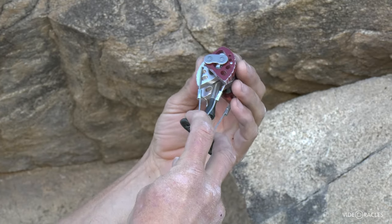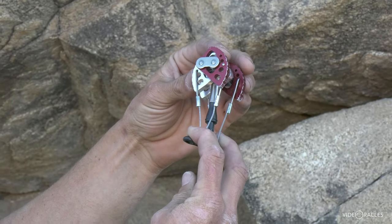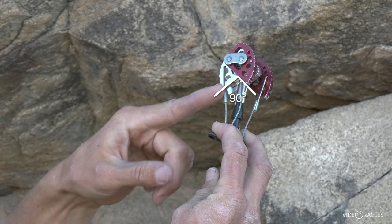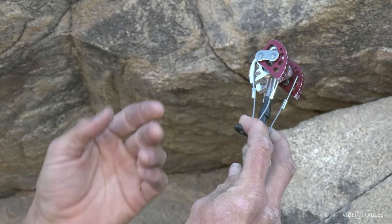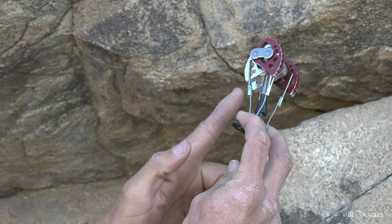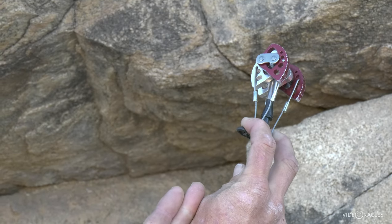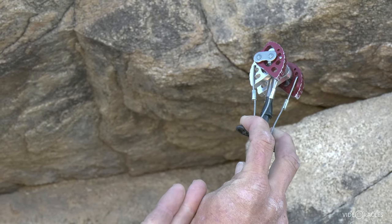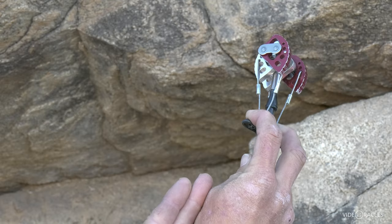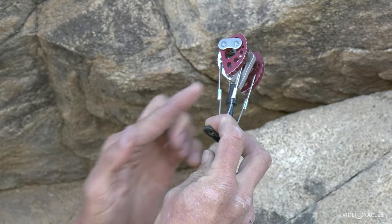Camming range looks like this. This is as wide open as I would want it — right about here where the inside edges of the lobes are making a 90-degree angle. Some makes of cam don't have that flat inside edge; it's curved, but you can look for the points of the lobes aiming right back at your hand. That would be as wide open as I'd want it. The other end of the ideal range is right there where the lobes cross.